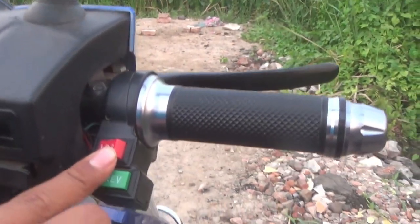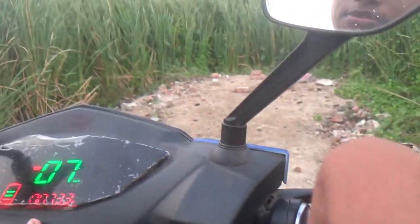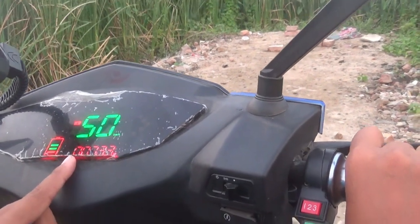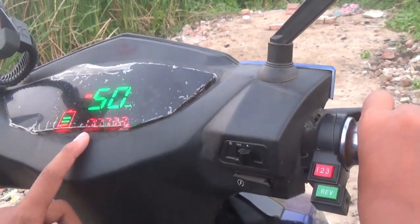The second gear has a maximum speed of 50 km/h.